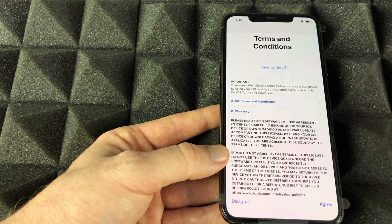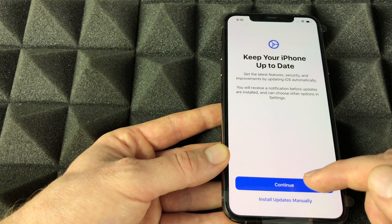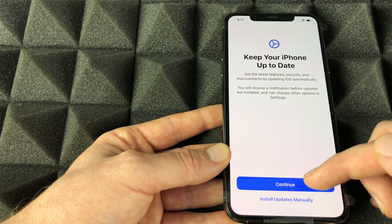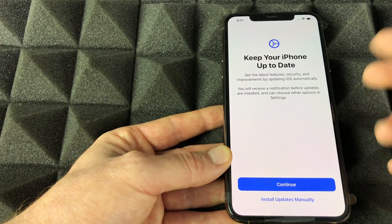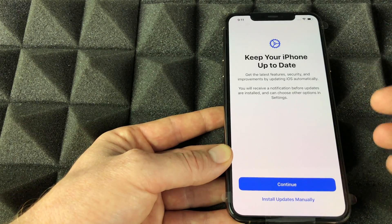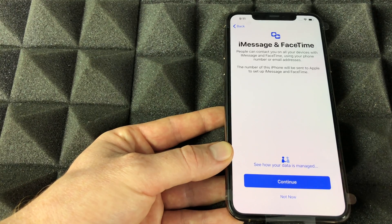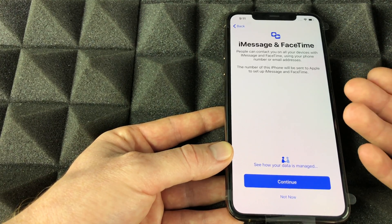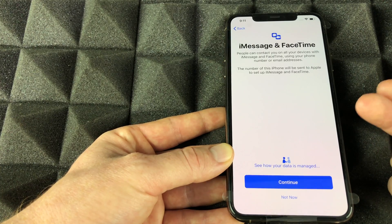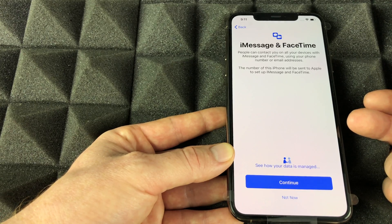We're just going to agree and continue on. For updates, I suggest selecting 'Install Updates Manually' rather than automatic. Updates are never 100% glitch-free, so it's better to choose which updates are installed on your phone and skip ones that may have issues.